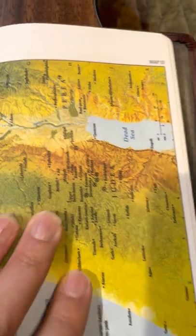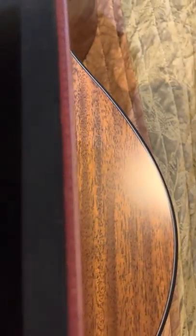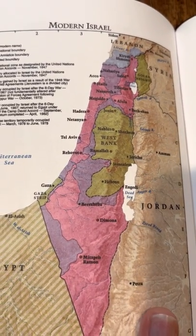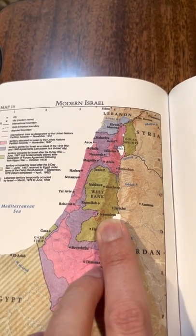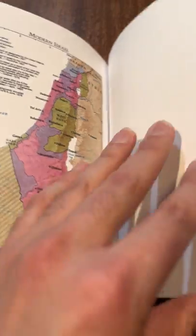Israel, the Dead Sea, and map 14, and map 15 — the last one is modern Israel. There's Tel Aviv. They of course moved the capital out to Jerusalem a few years ago. And they've got a few more blank pages in the back.